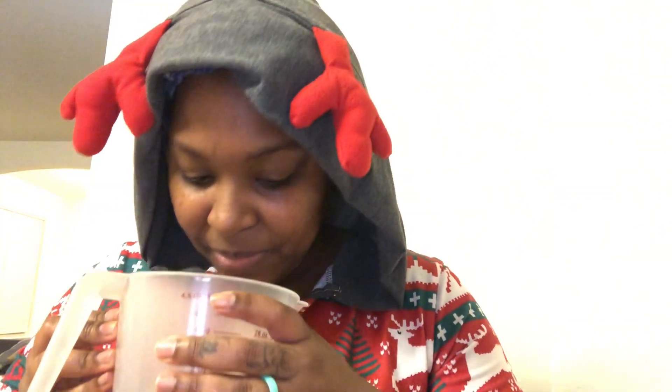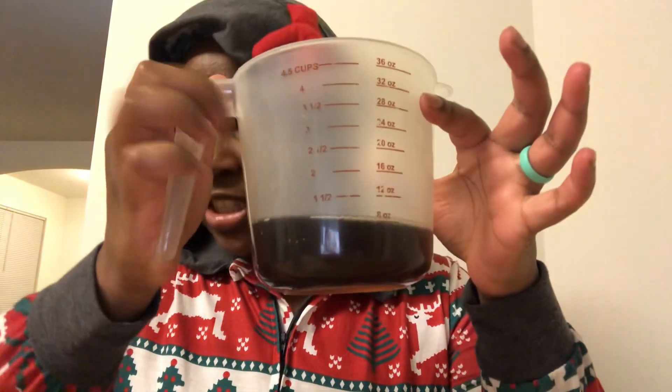Let me smell it. It doesn't smell bad — it smells like cherries. Look at this, it's dark. It's not just cherries, it's like cherry Coke. This is how this stuff smells — it literally smells like cherry Coke.